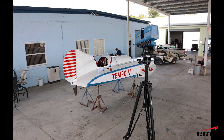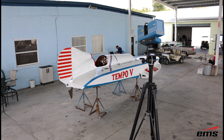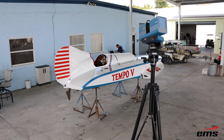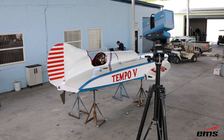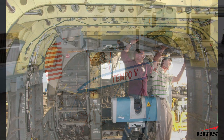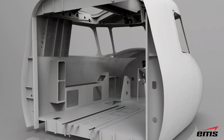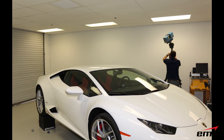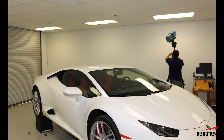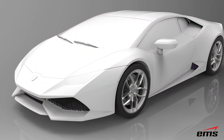To wrap up: the Surphazer hemispherical 3D scanner is a very high-resolution, high-accuracy 3D scanner typically used for larger objects such as industrial equipment, aircraft, vehicles, and marine applications. It's very easy to use, very portable, and there is really no other product on the market that can do what the Surphazer 3D scanner does.